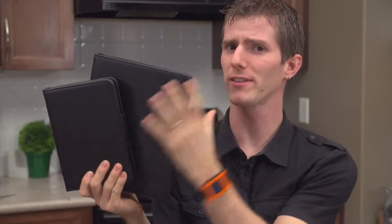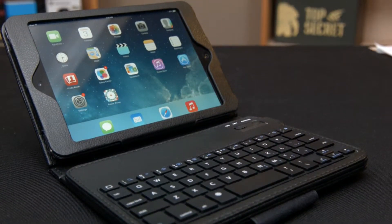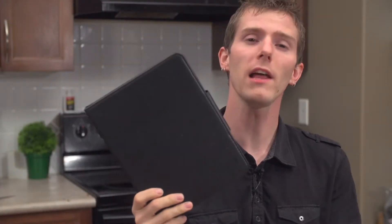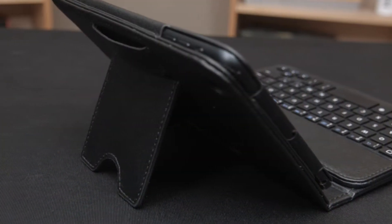The Titan from Patriot is not named for its size, but rather for the protection and functionality it adds to your iPad or iPad mini. This animal-safe faux leather case will protect your iPad from everyday scuffs and scrapes and includes a handy collapsible stand for media playback and browsing.